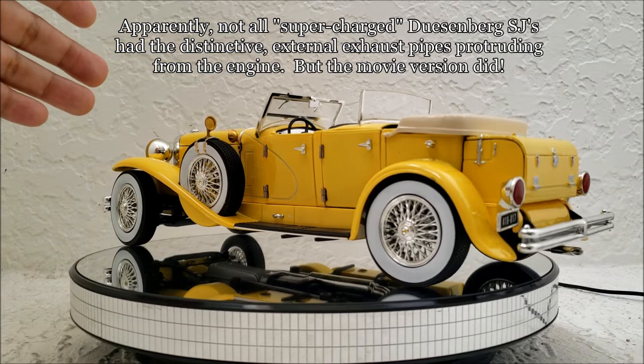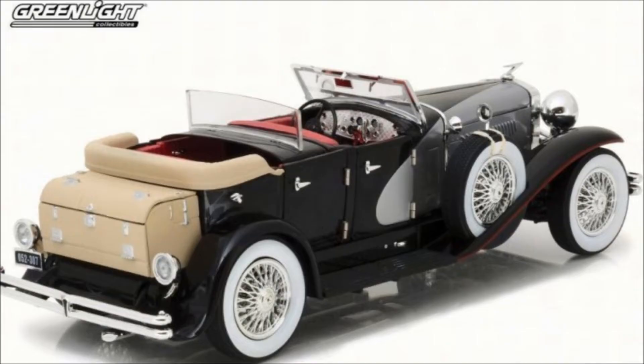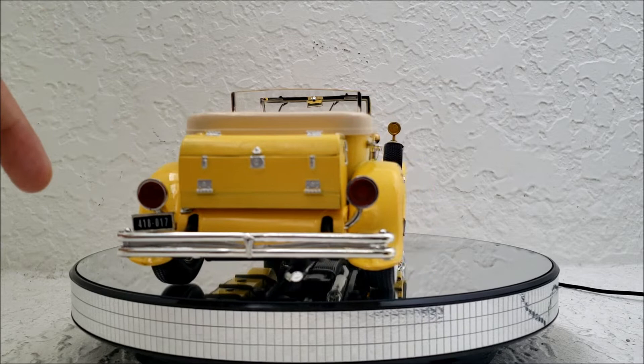From what I understand, this is just a reskin of another Greenlight Duesenberg diecast. And the fact that they just painted it yellow and put a license plate on it was extremely lazy. Sorry to say, I'm not very happy with this car.